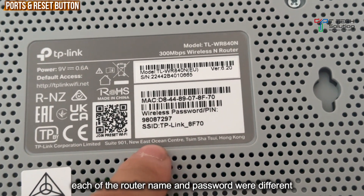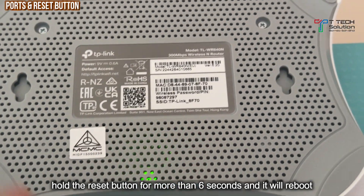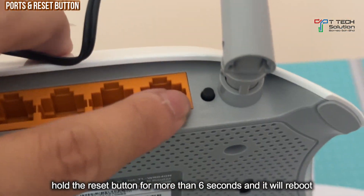Each of the stickers are different. If in the future you want to reset this router, you can press on this reset button.